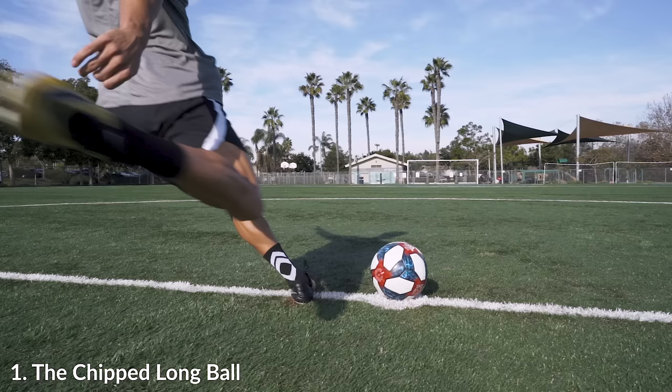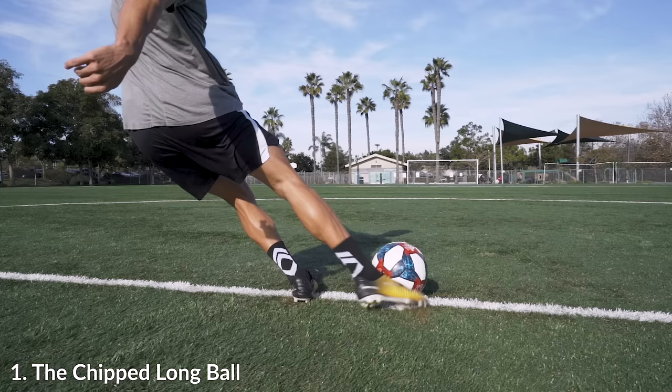The technique I really want to go over is that as you're coming in, your body is definitely angled just like a normal kick. Most of these kicks are pretty angled.